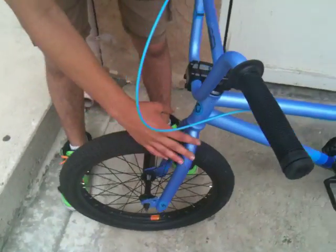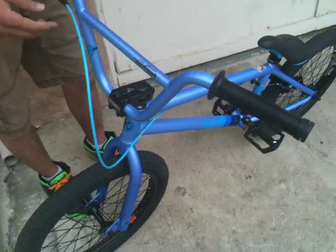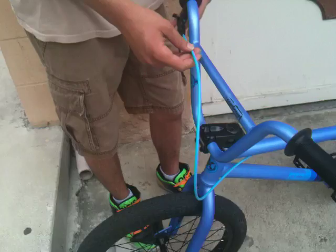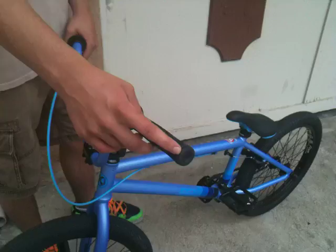He has Kink Volta forks with a Chromali steer tube. And he has normal Mission brakes with a Mission brake cable. He has Mission Helix grips with Mission bar ends.